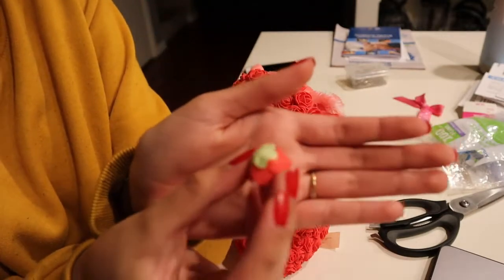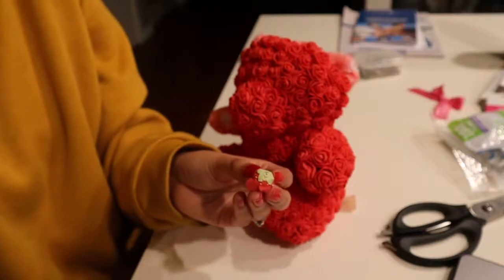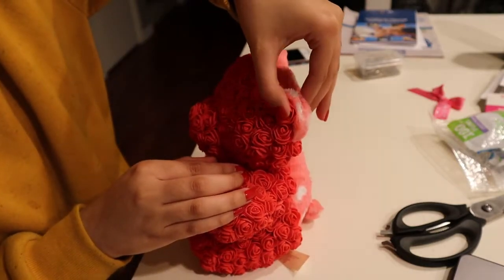For the ears, I took the stick out of the rose because I didn't want the stick coming out the other side of the ear. Then I just glued it into the ear, covering the whole ear with stick-free roses.